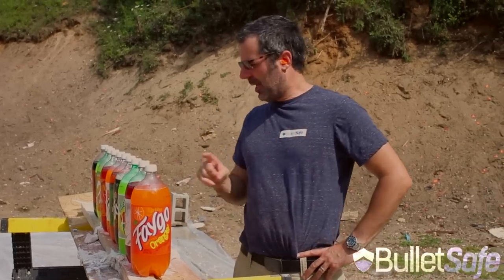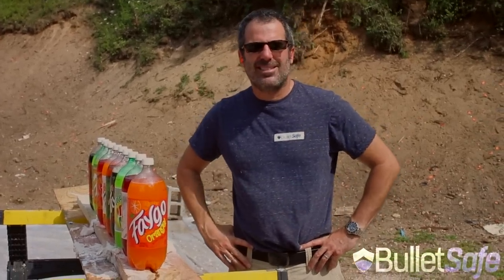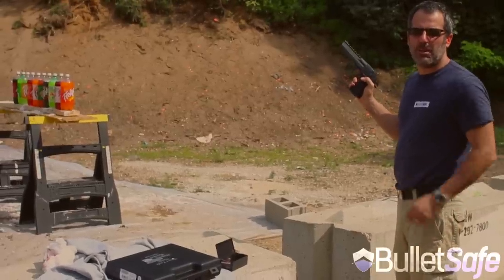I doubt they're bulletproof. We're going to shoot these bottles of soda pop and see what happens. .50 cal Desert Eagle versus ten bottles of soda.